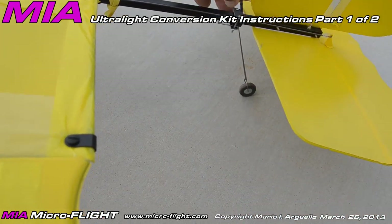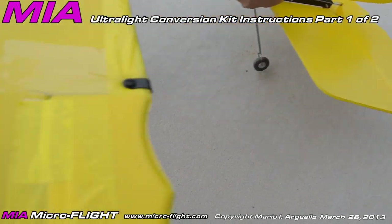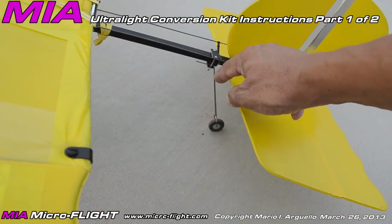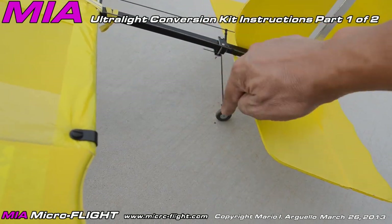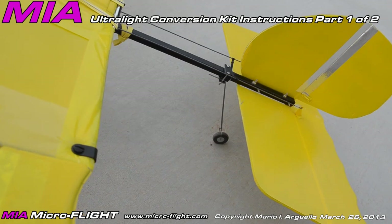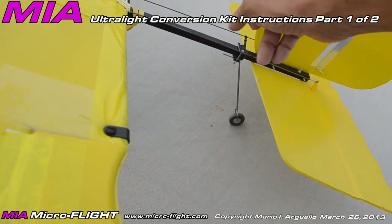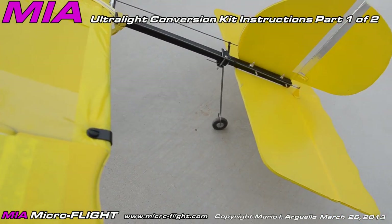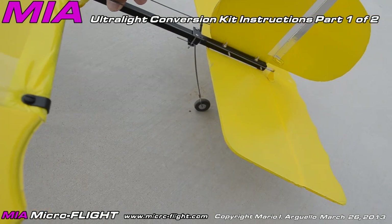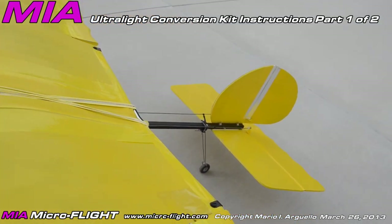The tail guard is another feature we added as an accessory. Most people already have the tail guard that comes with the kit and that works fine, but it tends to make noise as it drags on the ground during takeoff. So I came up with this tail wheel strut section, which is also an accessory you can purchase separately. I kept it as an accessory because I didn't want to raise the cost of the conversion kit too high, and people may be fine with the standard tail guard.